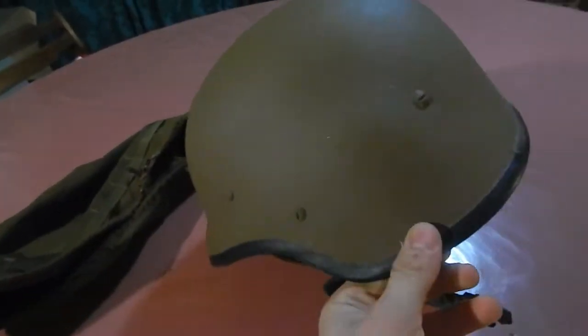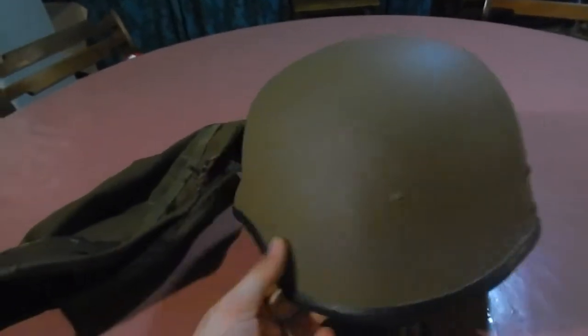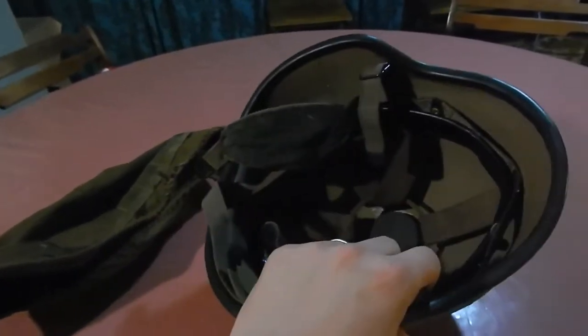So that is all the details on this tag. This is the SADF M87 helmet. Please like and subscribe if you want to see more of my other collections.